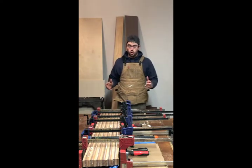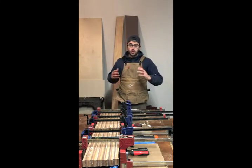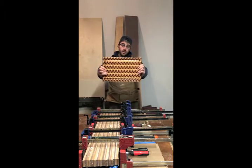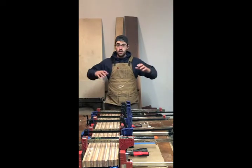We're all finished up with our glue up — we've got all of our clamps on. About 10 more steps and we're going to have two boards that look just like this.